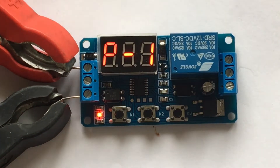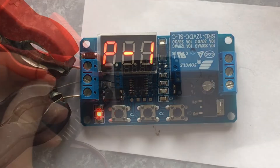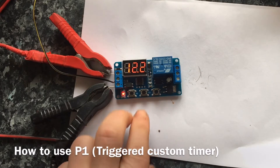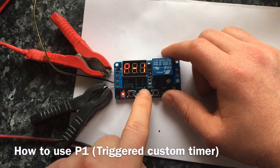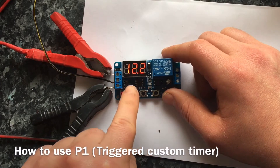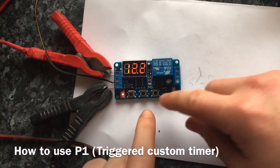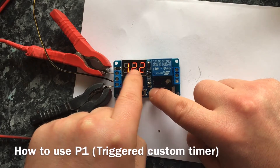I'm going to show you P1 first, but I need to attach a wire in the trigger section in the middle to show you how this works. Now I've attached the trigger to the middle hole, I can turn the cycle relay on, press the two buttons down, and choose P1. Press the middle button and this will come on to the time setting. Using this we can change the time that the cycle relay will allow the electricity to flow through it. This is particularly handy if you want to turn an appliance on for a requisite amount of time, such as a fan or a misting system.